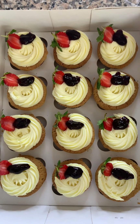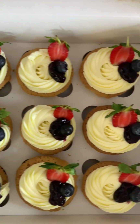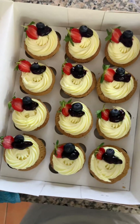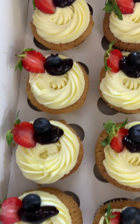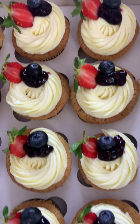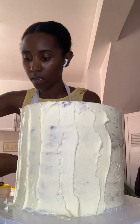I also had a cupcake order, also for my cousin. Initially I just did the blueberry compote with strawberries, then decided to add one blueberry on each cupcake so it would look more uniform. Then I went ahead to do the second coat on the cake.